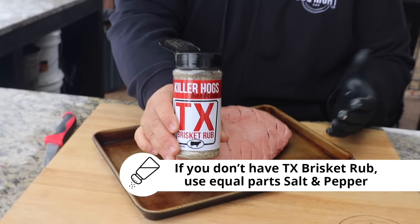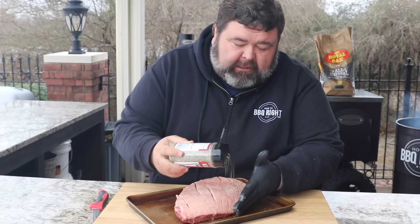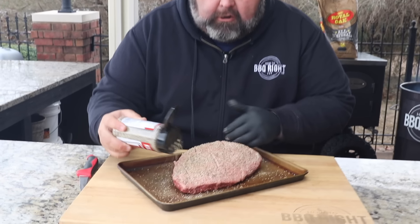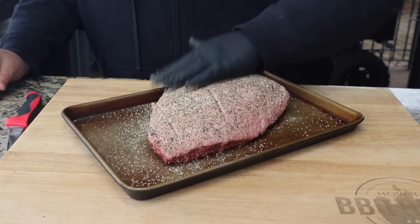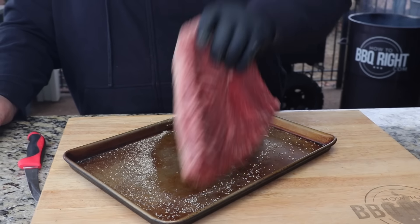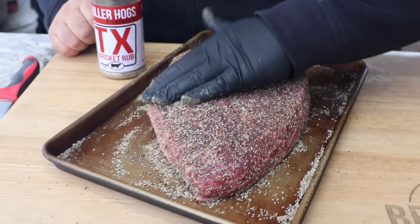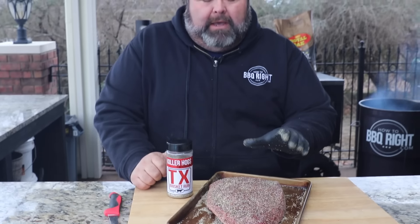Now I'm just going to season it with some of my TX seasoning — this is coarse salt, coarse black pepper, all those Texas flavors. I've got a little bit of herbs in there just to give it a little pop, but mainly it's the salt and pepper that I want. I'm going to go pretty heavy with it. I want a good dose — this is going to give it that crunchy bark on the outside. A lot of that flavor is going to get down in those score marks in the fat so it actually touches the meat. Then we'll flip it over and do the exact same thing — a good dose. That salt and pepper is going to give us a nice bark with the TX on the outside.